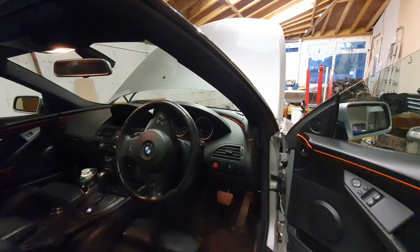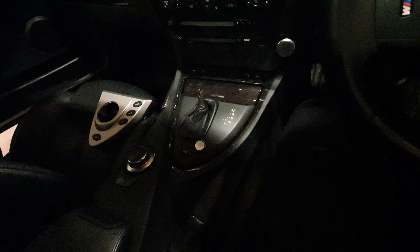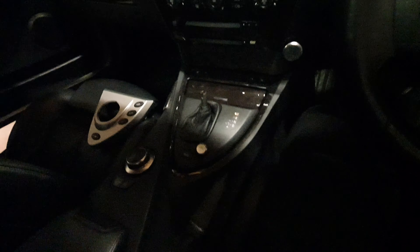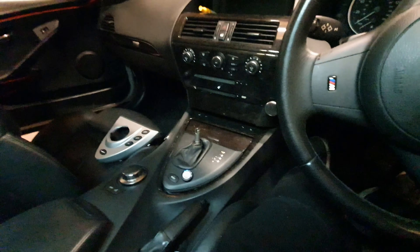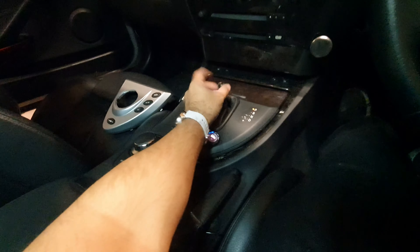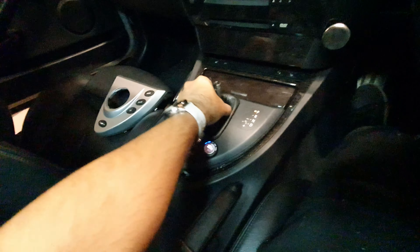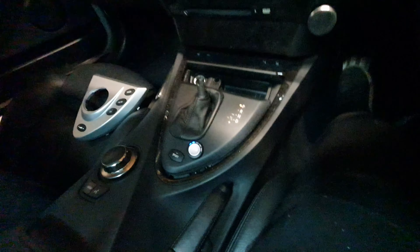So the headlights are basically done. To be honest, not much really came out, but I think the polishing did the best part of the job. It does look a lot cleaner and a lot shinier, which is basically the end result I was looking for. So now that I'm done with the headlights, it's time to move on to the interior.